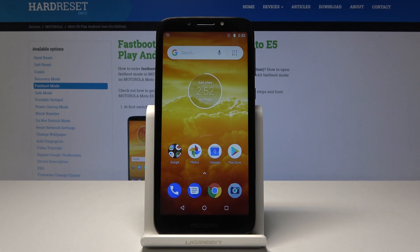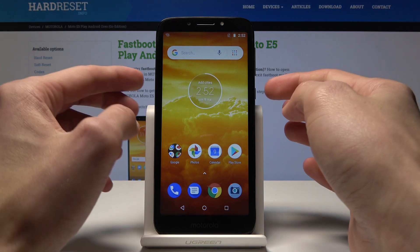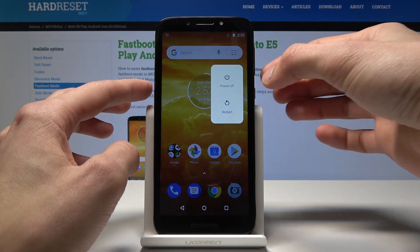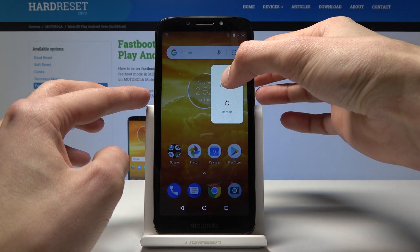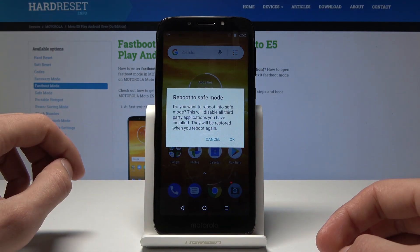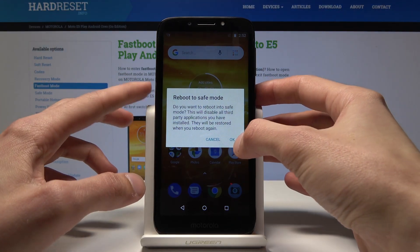Welcome. In front of me is a Motorola E5 Play, and I will show you how to enable safe mode on the device. Starting off, you will hold the power key, and here you will see the power off button. Instead of tapping it, you will actually hold it, and you will see this message pop up: reboot to safe mode. Confirm it by tapping OK.